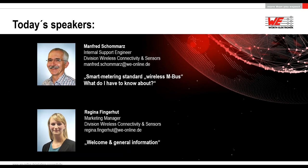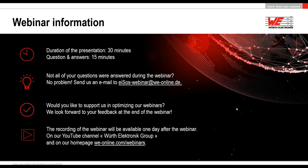I will give you some general information about our webinar now. The duration of the presentation will take around 30 minutes and you have the chance to ask us questions during the whole webinar. After that we will also have 15 minutes especially for questions, and my colleague Manfred will give you a selection of the asked questions. If we don't have the chance to answer all of them, you can also contact us later at isos-webinar@we-online.de.